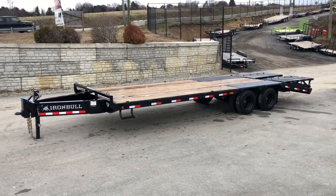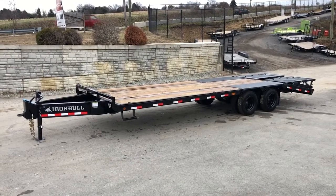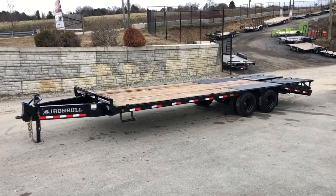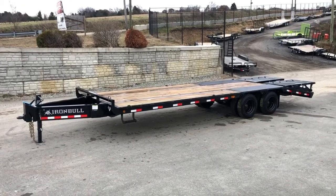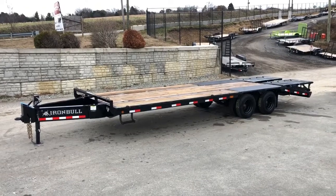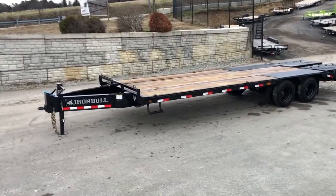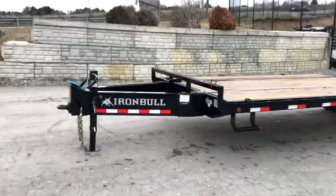Hi guys, this is Greg at Best Choice Trailers. Today we're going to take a walk around an Iron Bull heavy-duty pintle deck over. The unit shown here is a 21-foot flat deck, 5-foot dovetail with the full-width ramps. It's also equipped with the optional 15,000-pound Dexter axles. Let's take a walk around the trailer and show you all the standard features on Iron Bull's heavy-duty pintle series trailer.